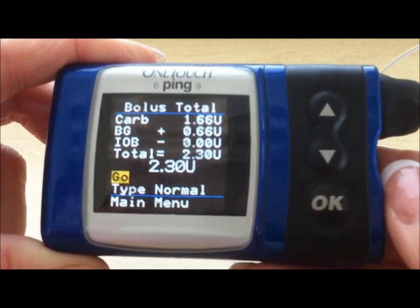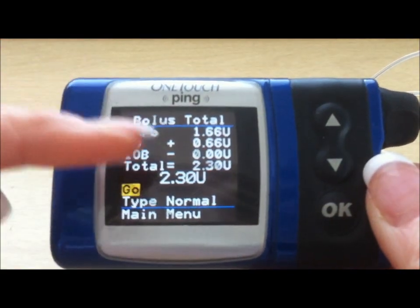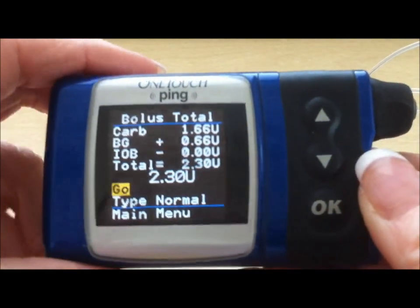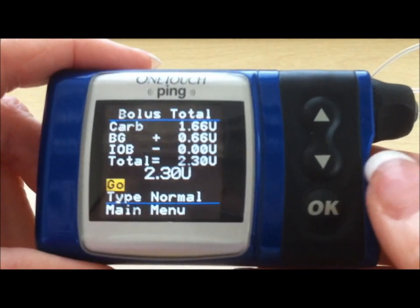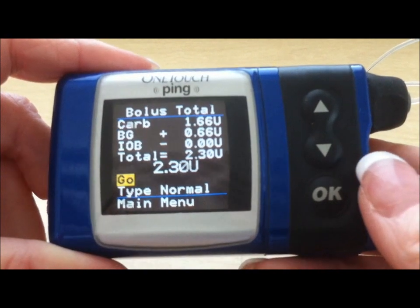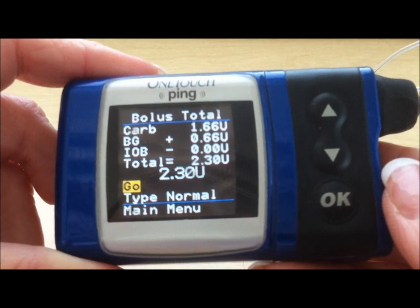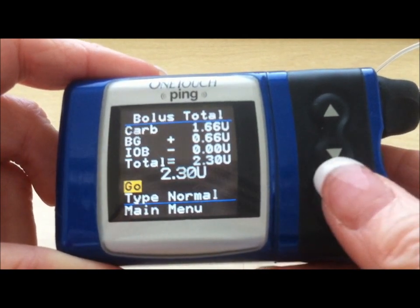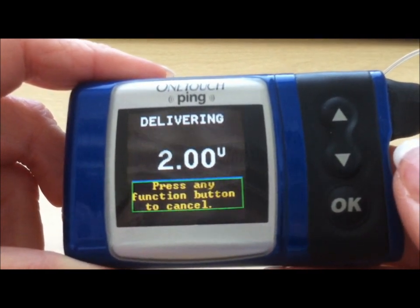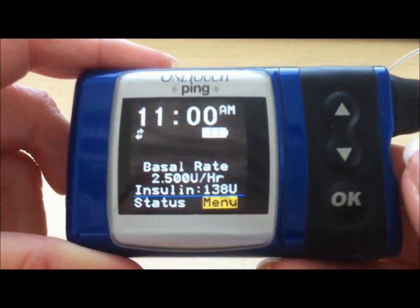You press OK and it will drop to the go button, giving you an opportunity to double-check that the recommended amount is the amount that you chose. For younger children, or in a camp or school environment, we usually ask them to check with a responsible adult to make sure those numbers coincide, because 2.3 can look a lot like 3.2. You press the go button and you'll hear a humming as the insulin is delivered. Then the pump will beep at the end, and it's all done.